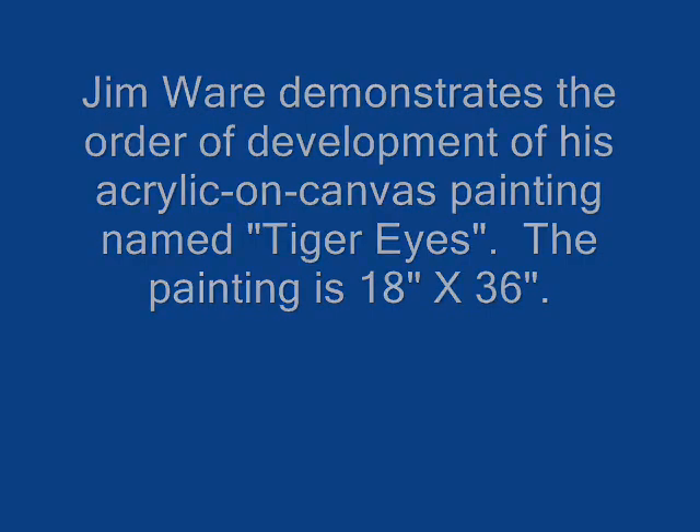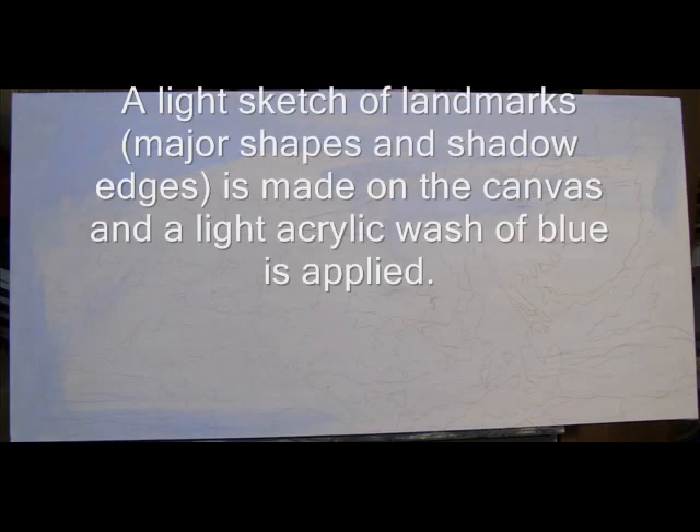This is Jim Ware, thanks for joining me. It doesn't show, but I do eventually cover most of the canvas with the blue.